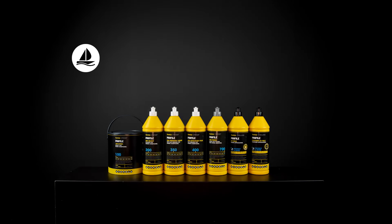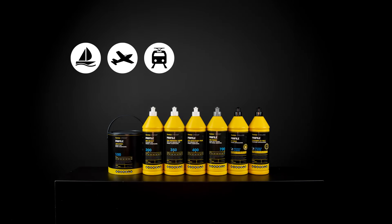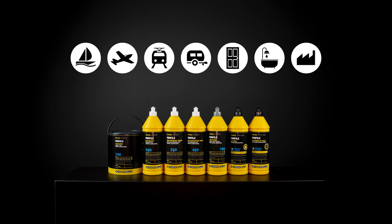Whatever you're polishing — be it a boat, a plane, a train, or even a guitar or drum kit — the Ferecla Profile Range has a process to get the job done right.